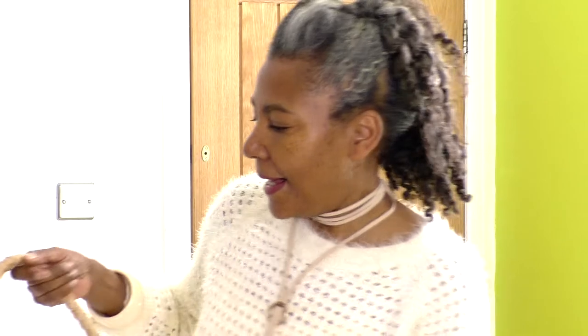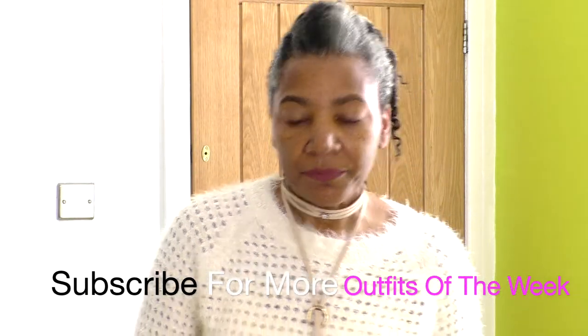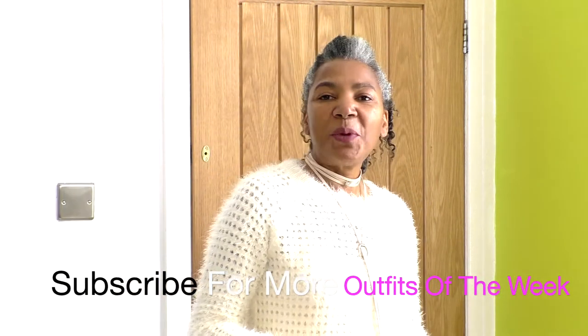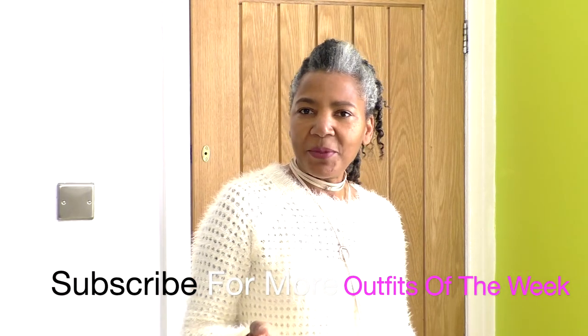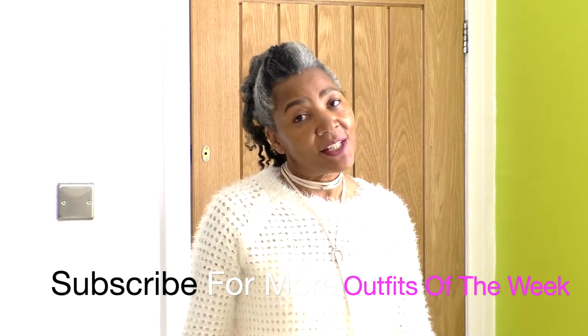I didn't go for any earrings — I wasn't sure what to wear when it came to earrings, but I'm fine with that. The bag that I'm going for is this one, and I'm wearing some boots — my ankle boots, which have the toes cut away, so it's my spring-summer footwear. Hopefully there's going to be no rain today. So that is my outfit for today.